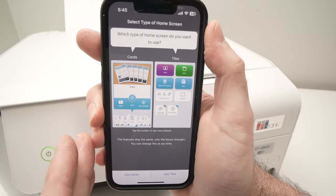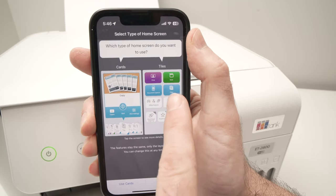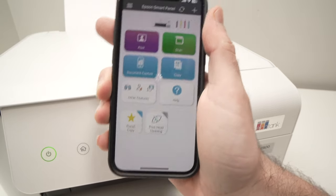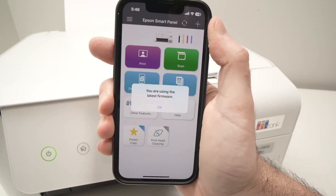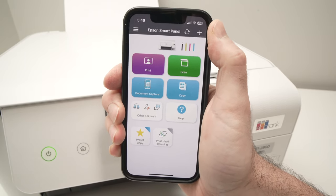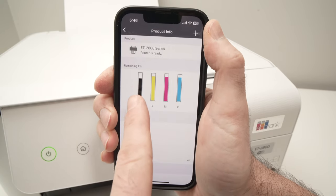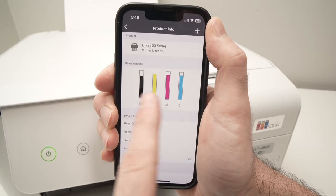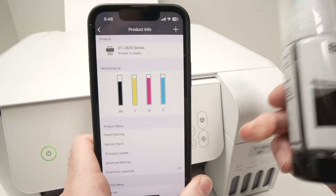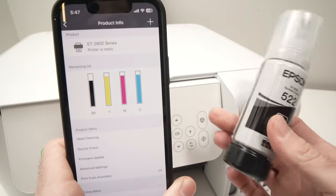They'll ask which kind of screen layout you want to use. I find the tiles view a lot easier to navigate, so I'll select Use Tiles, then press OK. We are now on the main menu of the Epson app. At the top you will always see the ink levels — tap to get a better idea of how much is left and refill if needed. I'll leave links in the description if you want to buy more ink bottles from Amazon.